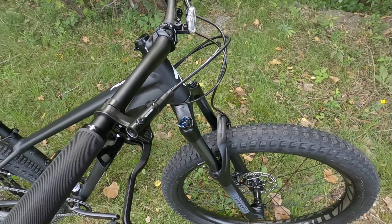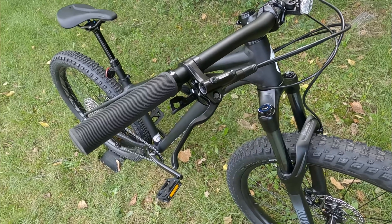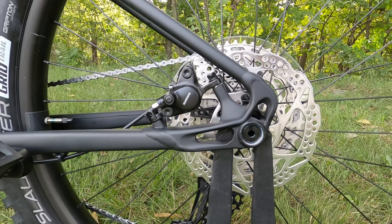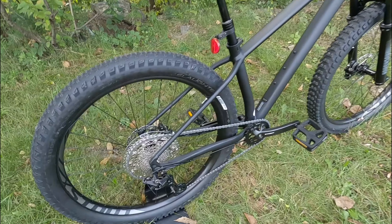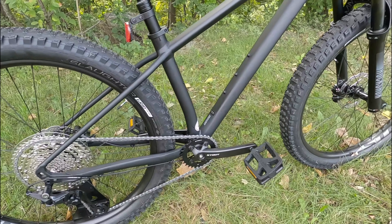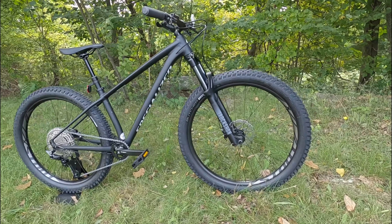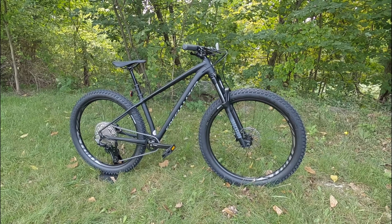The brake set on the bike is also a nice huge upgrade for 2021. We've got the Shimano MT200 brake set. This is a nice upgrade from the 2020 model, which ran a Tektro brake set. Here we've got a hydraulic mineral oil two-piston caliper both on the front and the rear. It's going to run 160 millimeter rotors front and rear on sizes extra small through medium, and then it's going to have a 180 millimeter rotor up front on sizes large and extra large.